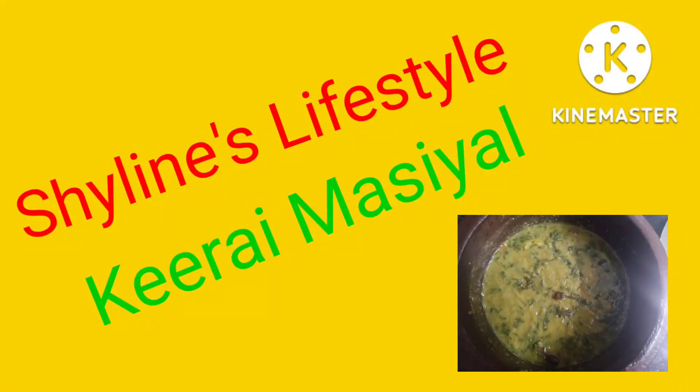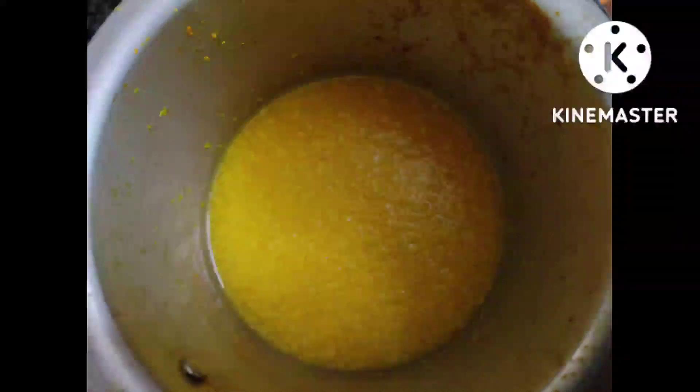Hi friends, welcome back to my channel Shailen's Lifestyle. Today I'm going to show you all how to prepare this kiri masiyal.